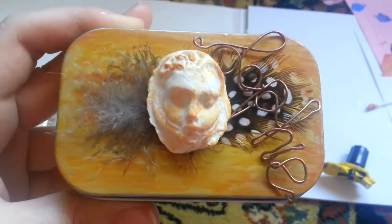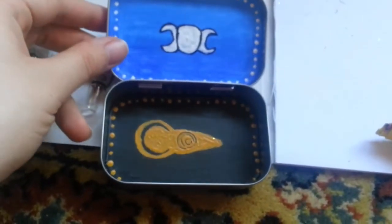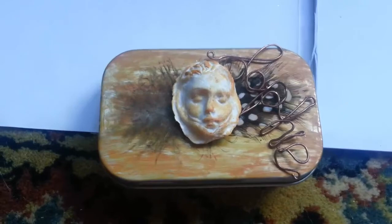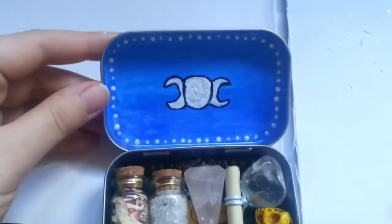This is what the top looks like. And when you open it up, you have the triple moon and the goddess. Now it is time to put our things inside. So this is the finished product. Again, this is the top, and when you open it up it has everything you need for your small altar.